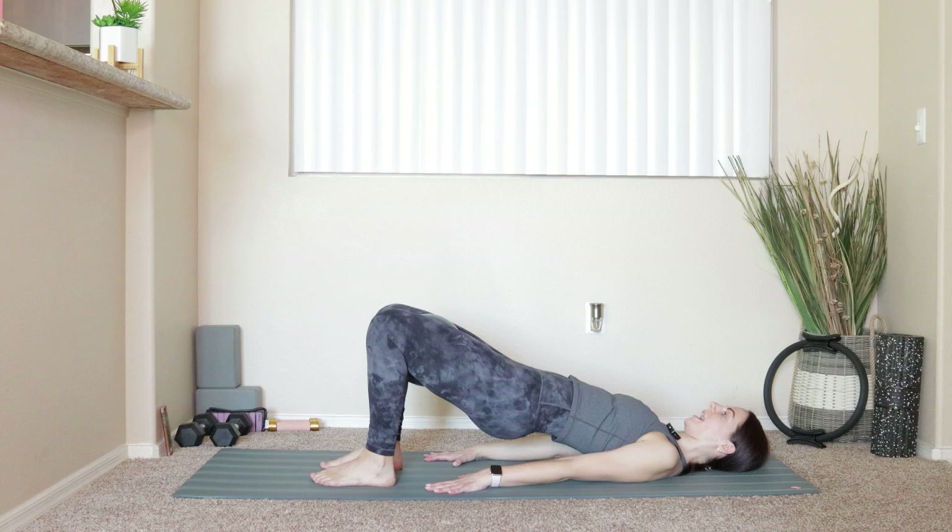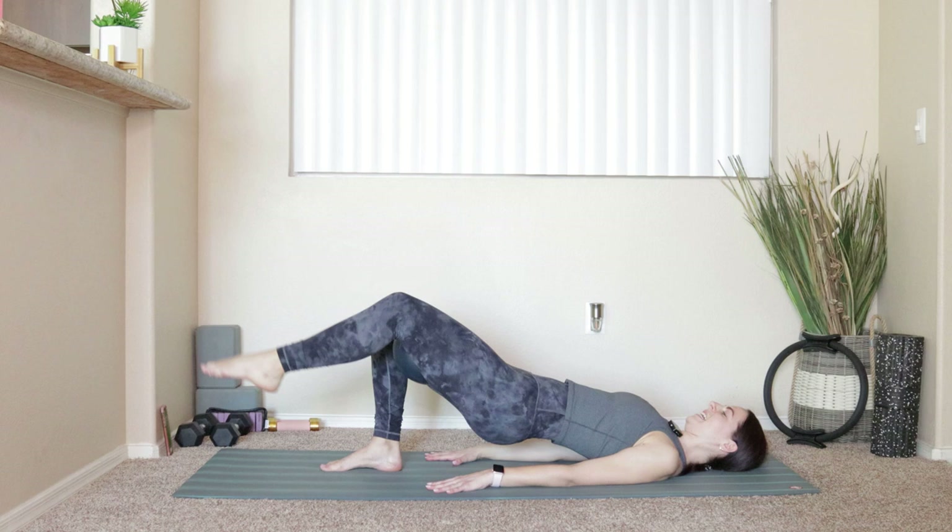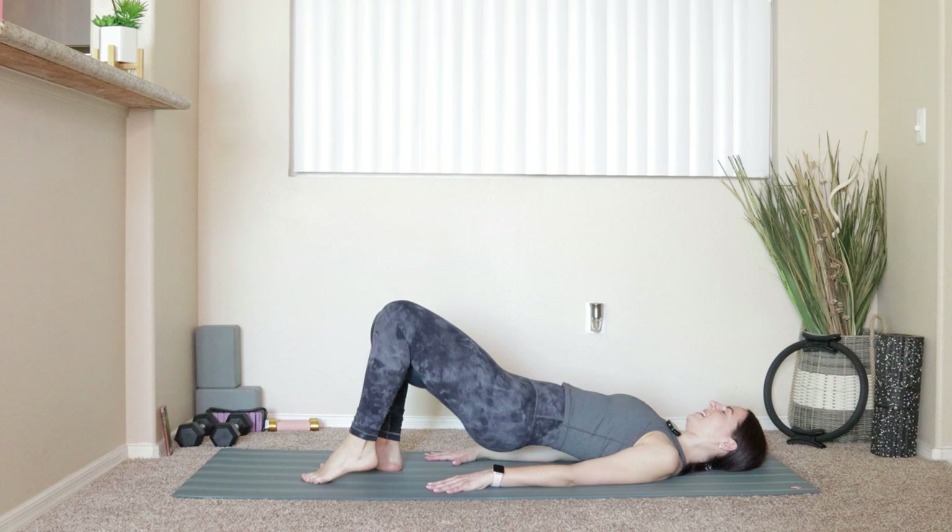Take the right foot down again. Squeeze onto that ball, push a little bit deeper into the right heel. Push into your hands and shoulders to help you stabilize. Lift that left leg — we go for six, five, four, three, two, and last one. Take everything down, take a deep breath.